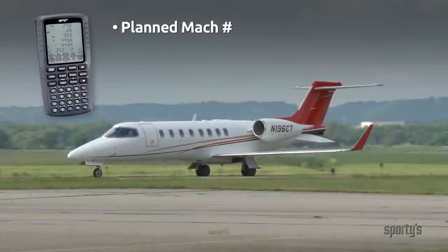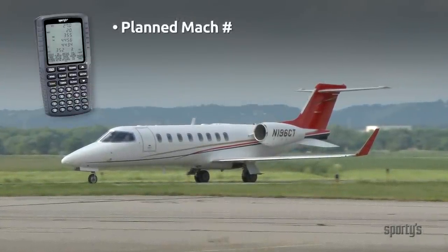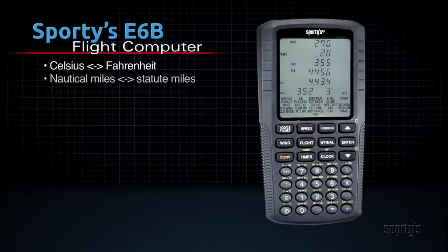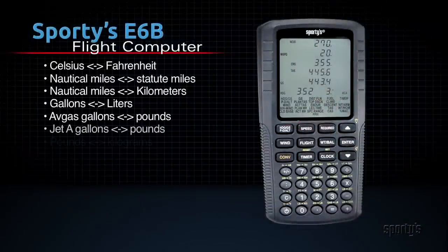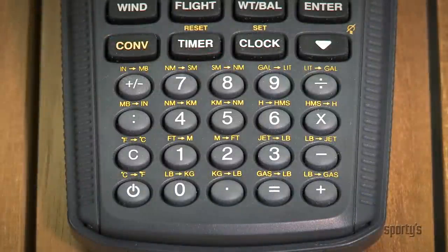There are also a number of functions useful for larger aircraft, including planned Mach number, top of descent, and specific range. In addition to the aviation functions, Sporty's E6B also computes 20 common conversions, like nautical to statute miles, Fahrenheit to Celsius, and pounds to kilograms. Each of these conversions is easily completed by pressing one of the labeled keys.